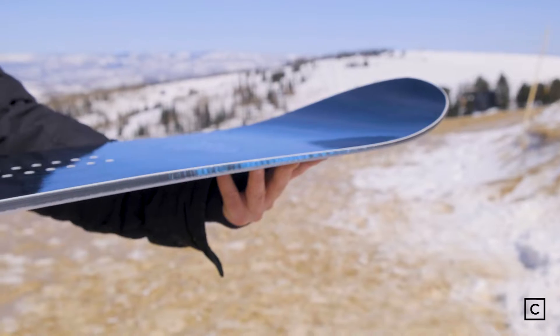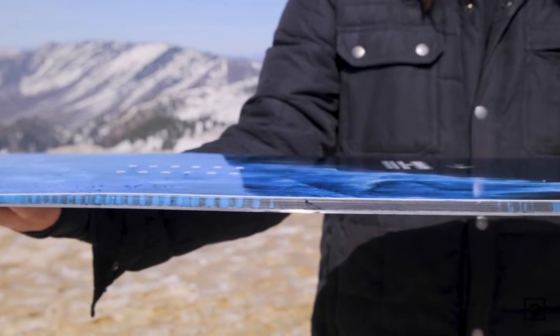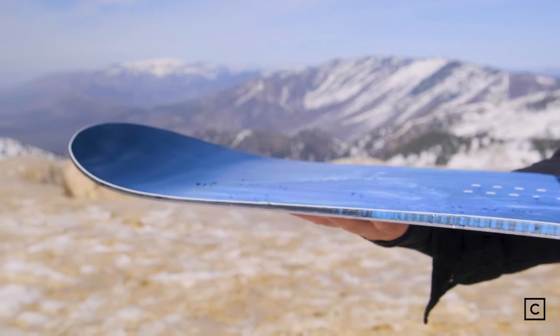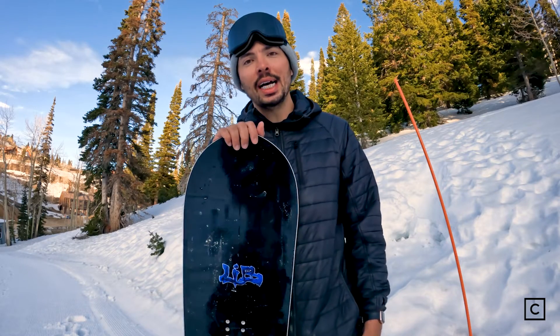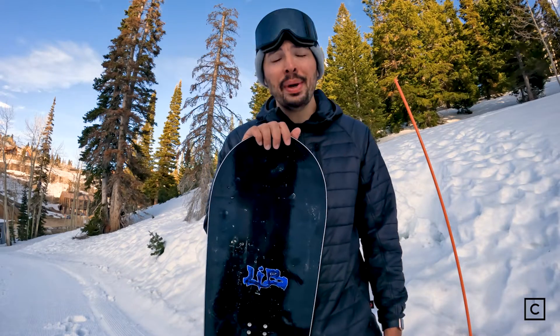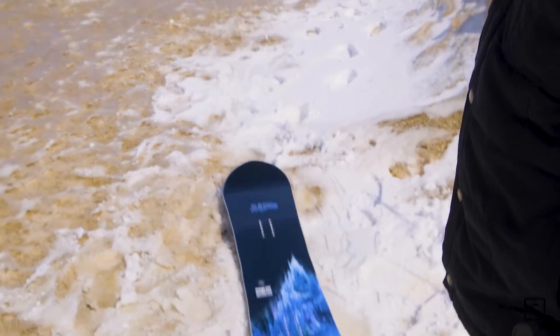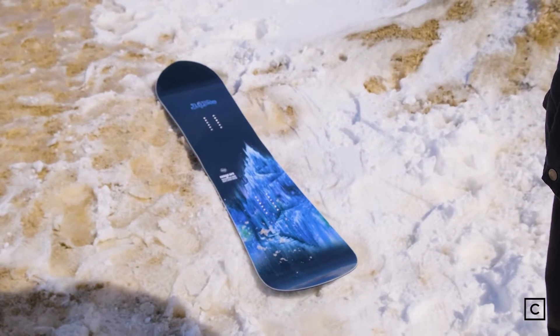The nose shape looks pretty cool and honestly, I don't think it holds anyone back from improving on switch riding or even just cruising switch for a day in general. I love the fact that you could simply flick it on edge due to the rocker between the feet, and there was a better locked-in sensation compared to most rocker boards I've ridden due to the camber.